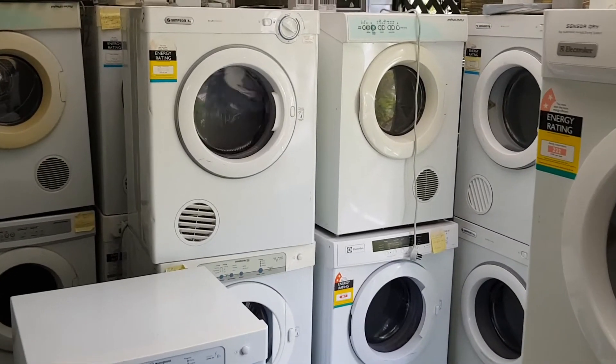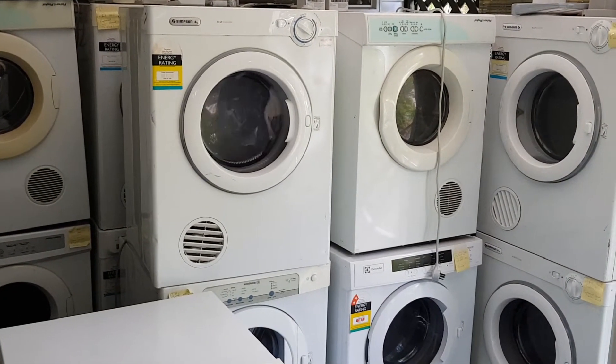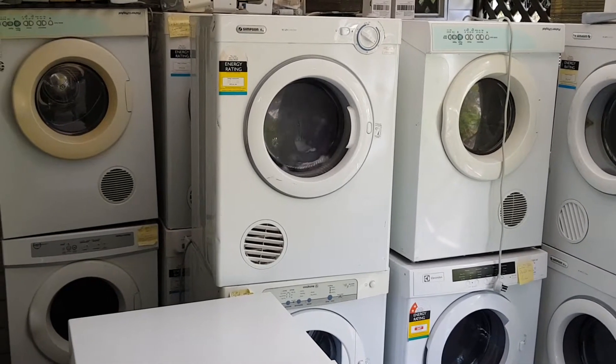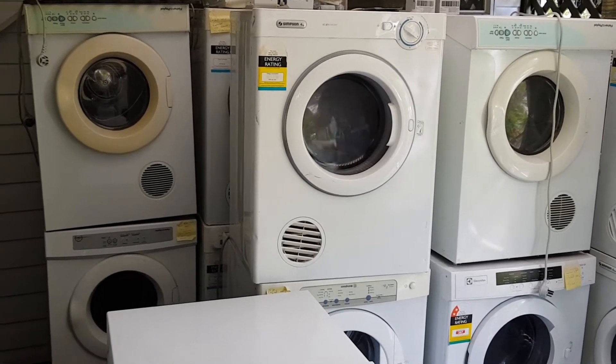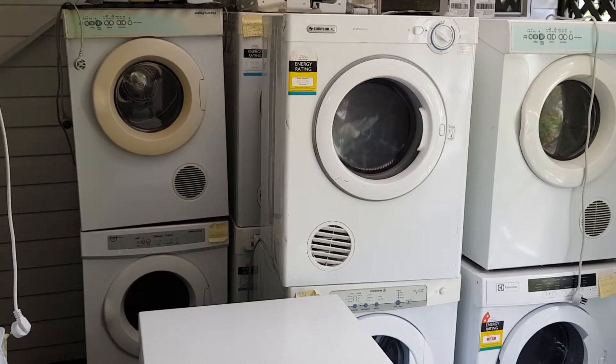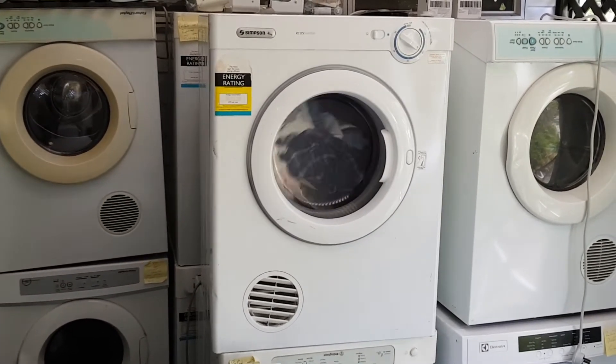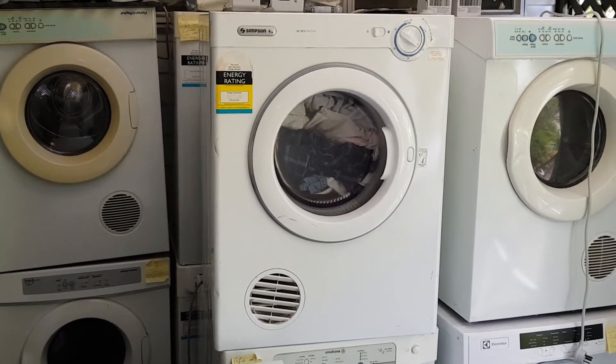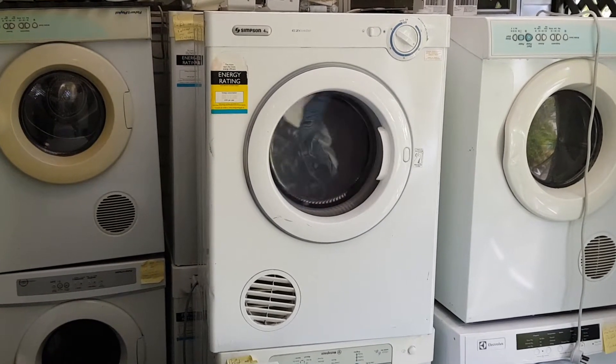Hey YouTube, how you going? It's Isky here. I'm actually about to do a very quick repair on a dryer and I thought I haven't made a video of this yet, so I might quickly do this. As you can see, this particular Simpson dryer here is actually just running a test cycle and it's looking really good.